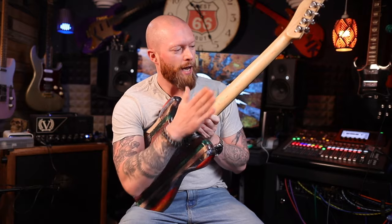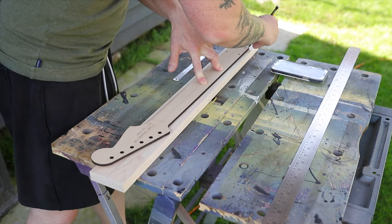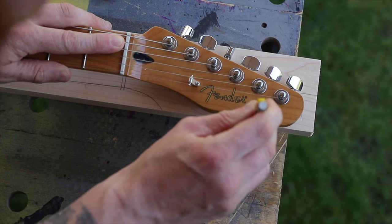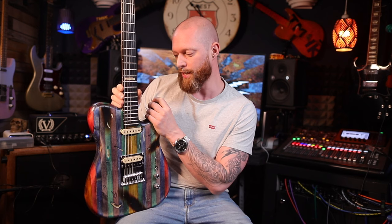With the neck blank I drew a center line, marked where the nut needed to go, and drew around the template so I had an outline. The neck blank wasn't quite big enough for the Telecaster headstock that I wanted, so I had to reshape it a little bit. So it's not quite a standard Tele headstock but still looks cool.